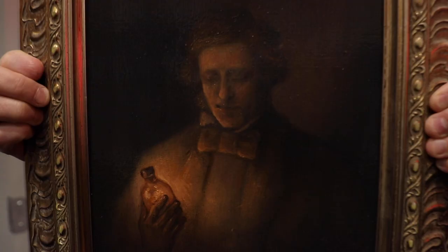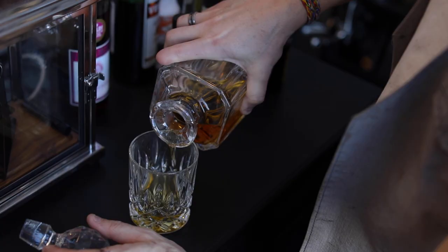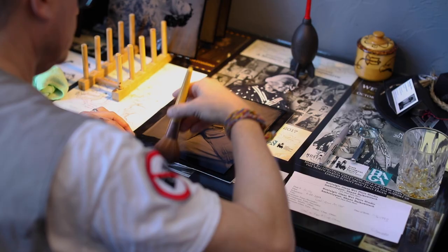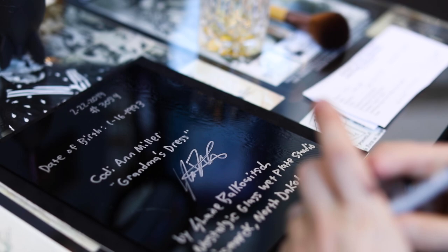Frederick Scott Archer invented the wet plate collodion process around 1850. He wrote the book on the subject in 1851. He figured out that if he added bromide salts to collodion, he was able to get a photosensitive plate onto glass or onto tin.